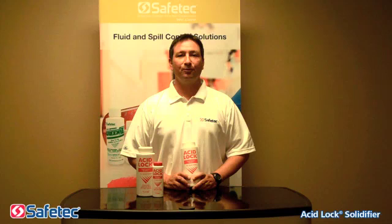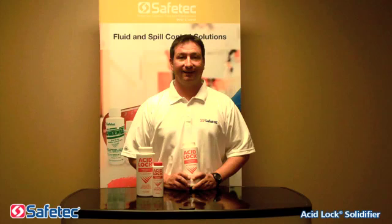Thanks for joining us. My name is Chip Obey, Safetec National Sales and Service Representative. Today we will be demonstrating the Chemical Spill Control Solution AcidLock.